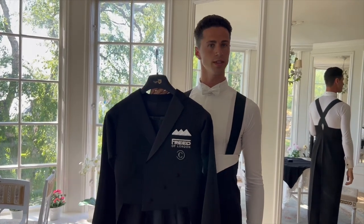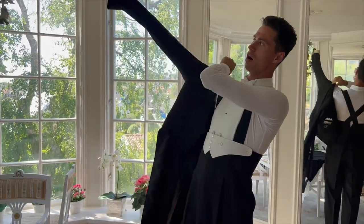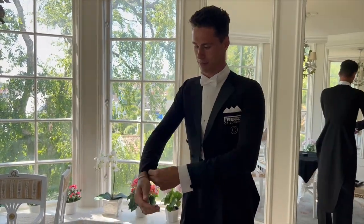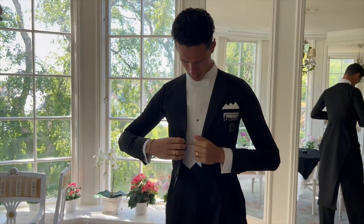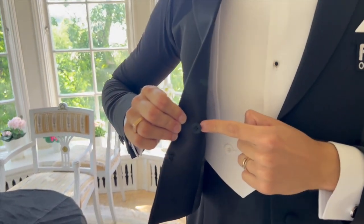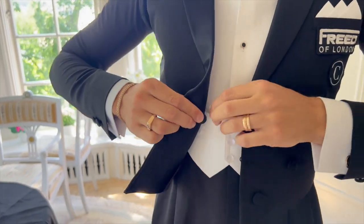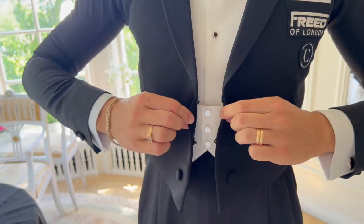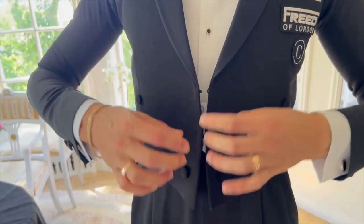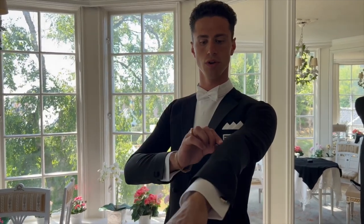Then we come to the last stage — the jacket. You put your arms through. We have a button on the jacket that needs to attach to the band in the pants. Then I have hooks that I need to attach to each other.